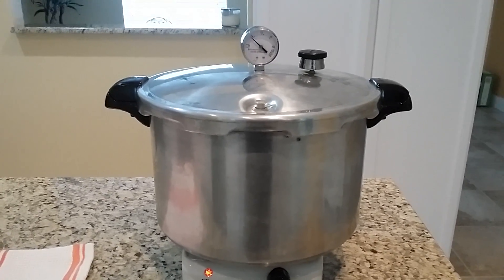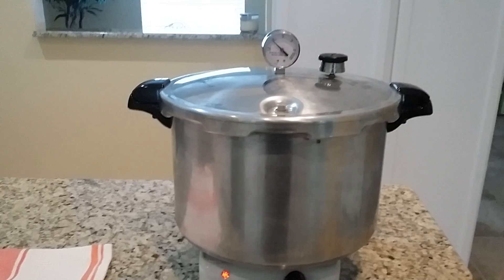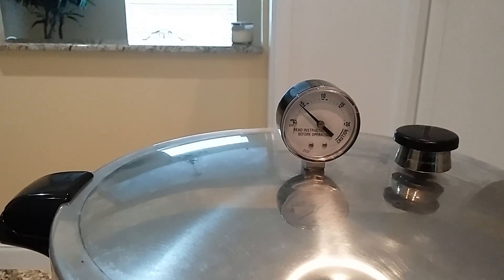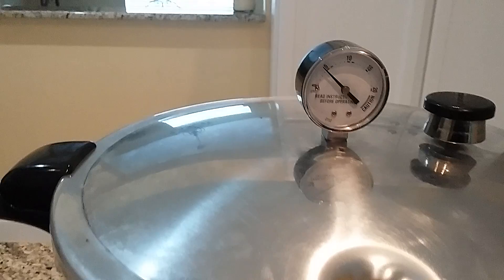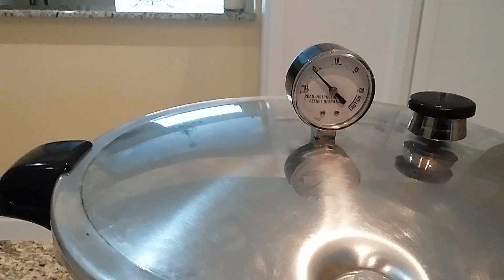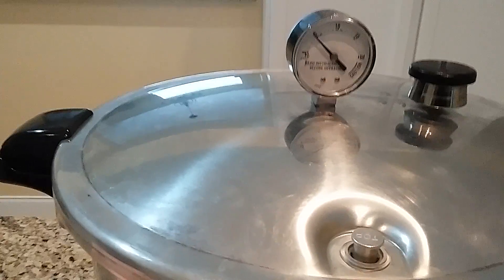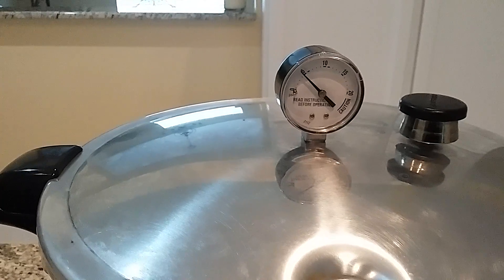It took almost an hour for us to start building pressure, but now we're building pressure in the pressure canner. We're up to almost five pounds right now, as you can see on the dial, and we're going to build that up to 11 pounds. Then we'll have to maintain that pressure at 11 pounds for about 75 minutes, which is typically what you want for pints of meat. If you're doing quarts, you typically want to do it for 90 minutes. In a post-collapse scenario, you could probably do quarts for 75 minutes — that's actually what I'm going to be doing today, just to check it out.